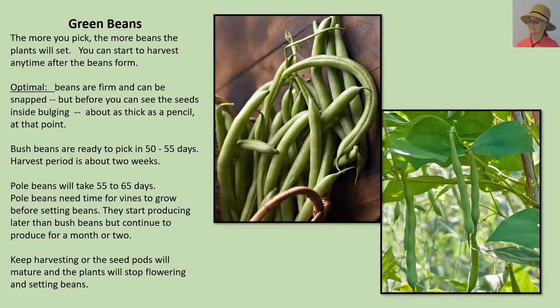Pole beans are a bit different — they take a little bit longer to reach maturity and will need some type of trellis because they like to vine. Once you start to harvest, they will continue to produce for a month or two, and sometimes will produce up until frost, as long as you keep harvesting. If you take a two-week vacation, don't be surprised that when you come back the plants have slowed down, stopped flowering, and there are no new beans. So once you start to harvest a pole bean, keep harvesting.